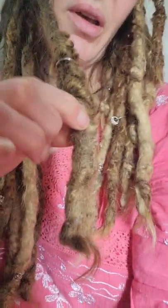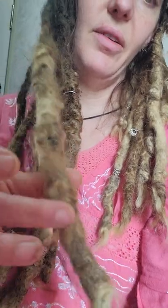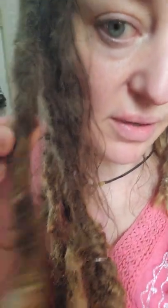When it looks neat up to the root, your dreads tell a story. You can see how I got them going — there's a little knot kind of where I started doing that. I have some pretty thick ones.